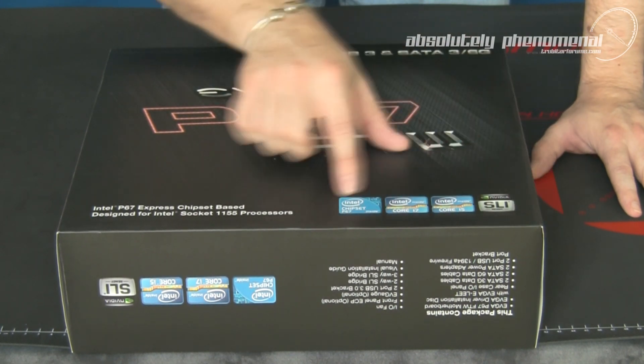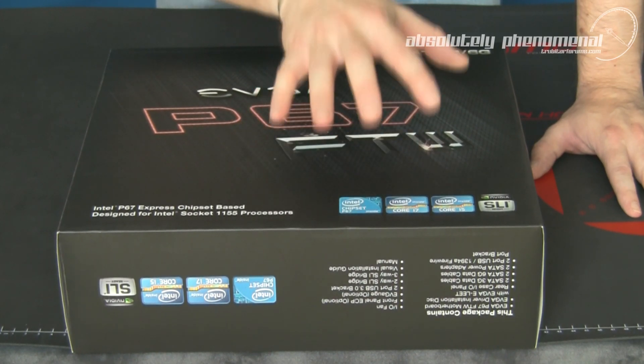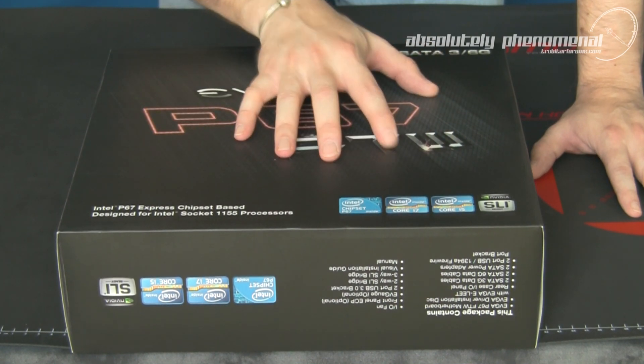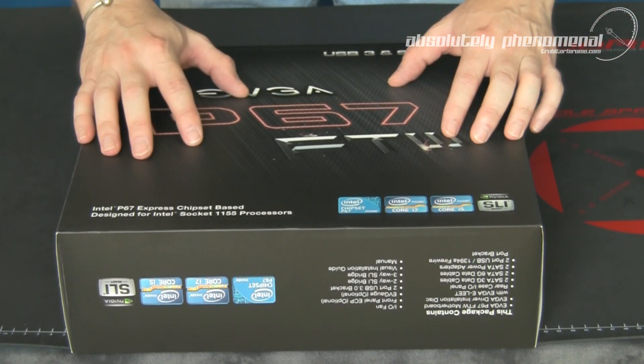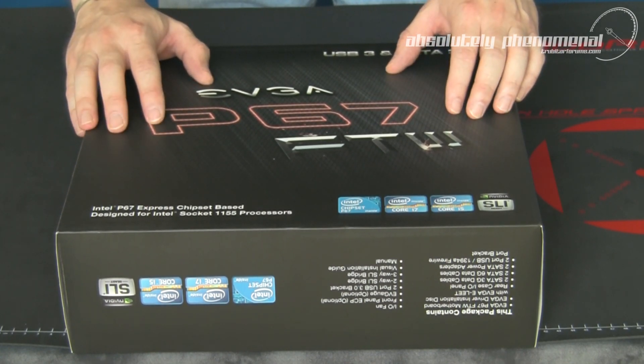The board is also AMD compatible, so you can run some crazy CrossfireX configurations on this board. So let's get the P67 For The Win motherboard out of the box, check out the board itself and the accessories, and see exactly what this board is all about.